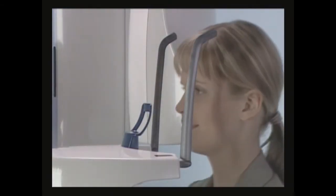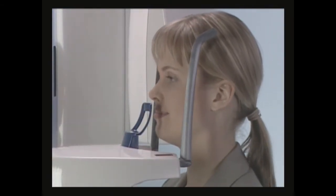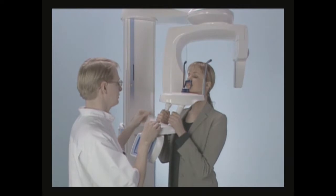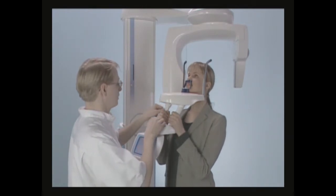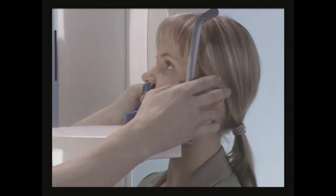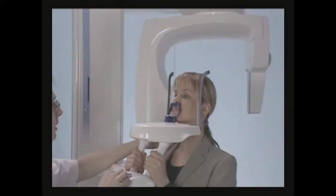Guide the patient to the unit and adjust the chin rest approximately to the height of her upper lip. Ask the patient to step forward, grasp the patient handles, and press her upper lip against the chin support. The patient's nose must rest on top of the support and her mouth must be closed.